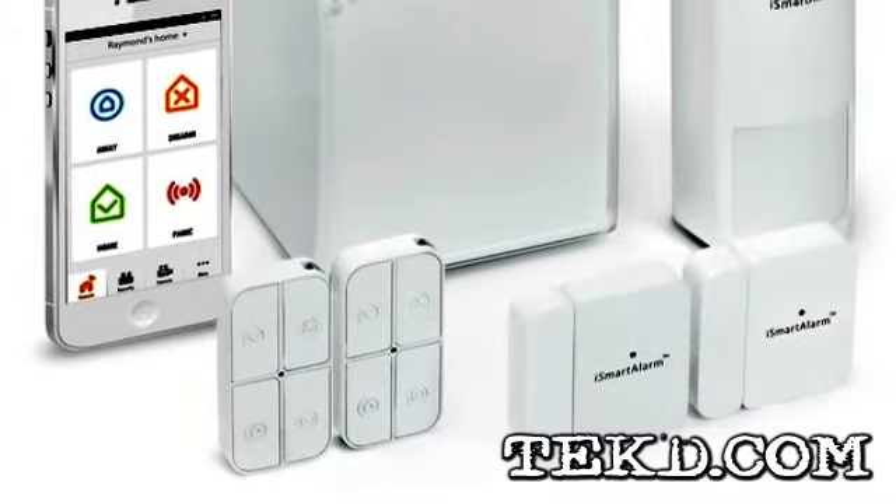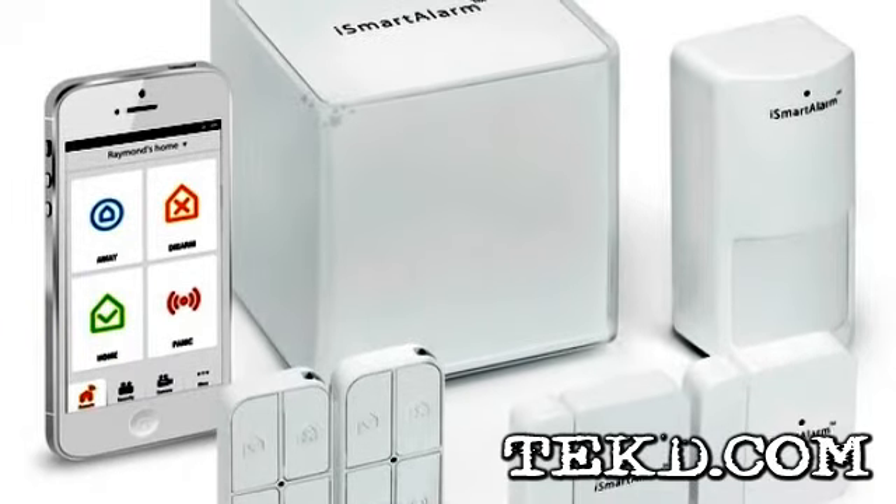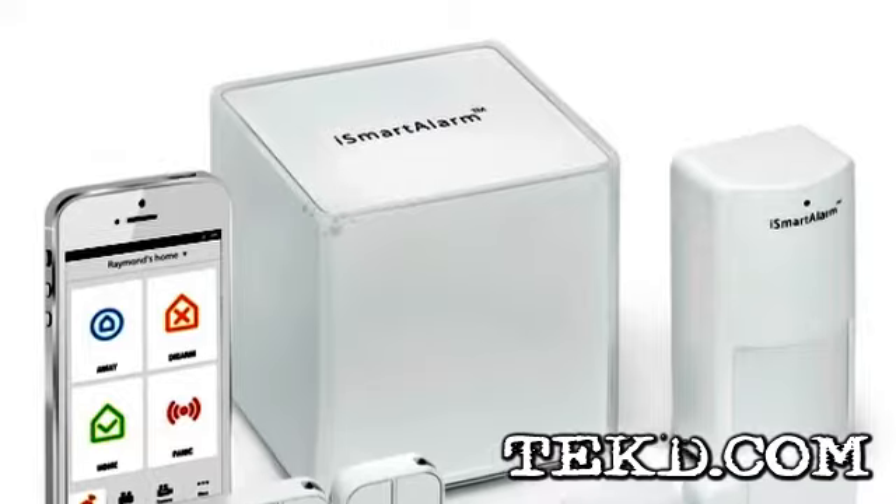For home security without an installation technician tearing up your house, followed by expensive monthly fees, the stylish iSmart alarm system is a perfect solution that you control.